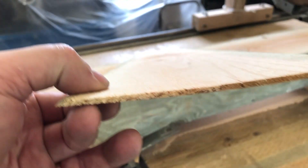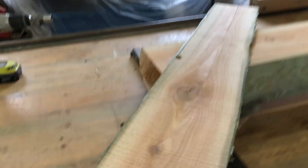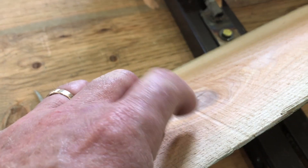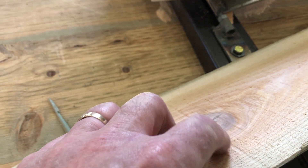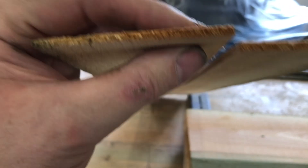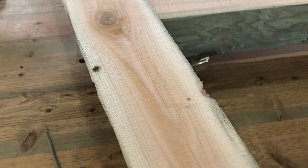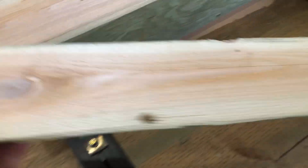Can we cut veneer? Here is a 1/8-inch strip — very consistent all the way down. I did have one little glitch where the battery ran out on the drill and I had to stop and make a change. But when I get down to this end, look at that — we got another 1/8 inch. That's a perfect cut. So can we do veneer? Yes, absolutely. Would I want to make veneer out of cedar? I doubt it, but technically it's doable.